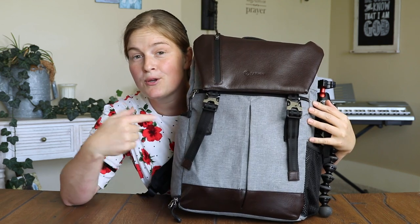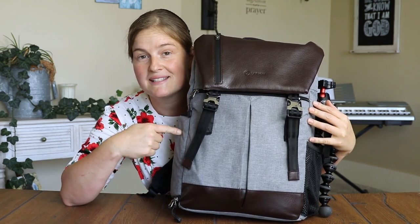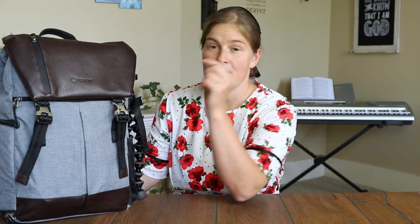We're doing a giveaway — you could win one of these bags, they are so awesome. Make sure you stay tuned to the end of the video to see how you can win. A lot of you were asking me to make a video about all the camera gear that I use, so that's what this video is about. We're going to cover everything from my camera gear to some of the accessories and my camera bag.